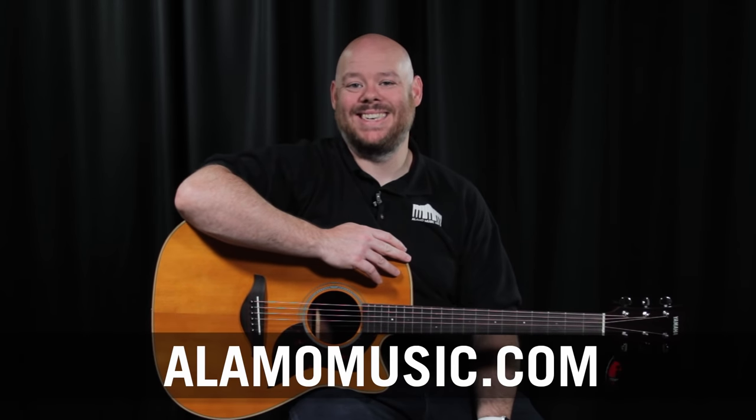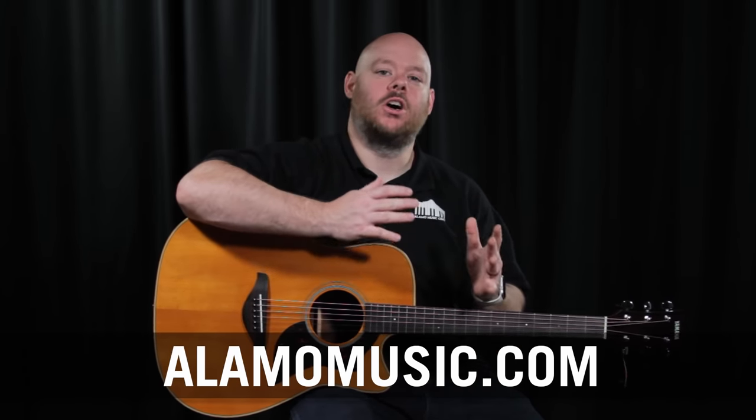Hey everybody, this is Chris McKee with Alamo Music Center in San Antonio, Texas. You can find us online at alamomusic.com. Today we're doing a Guitar 101 video for you, talking about the anatomy that makes up an acoustic guitar. If you're shopping for a guitar, you may be overwhelmed by all the features and things we talk about in this video, wondering what the heck does all that mean and what does it matter anyway. The goal is to help you understand the parts that make a guitar and why it's important to pay attention to them.